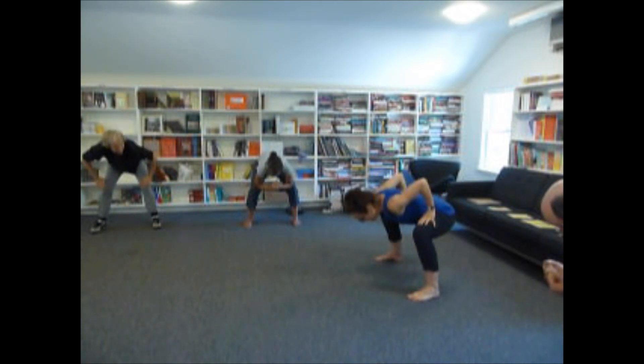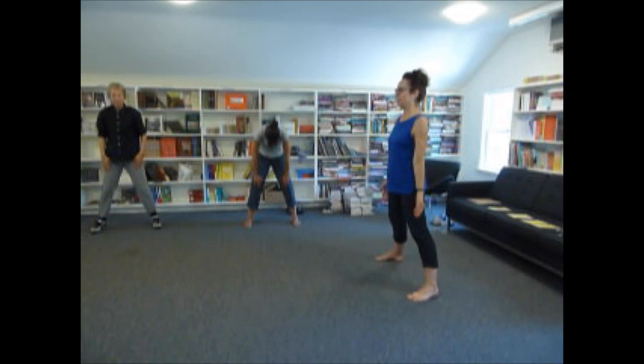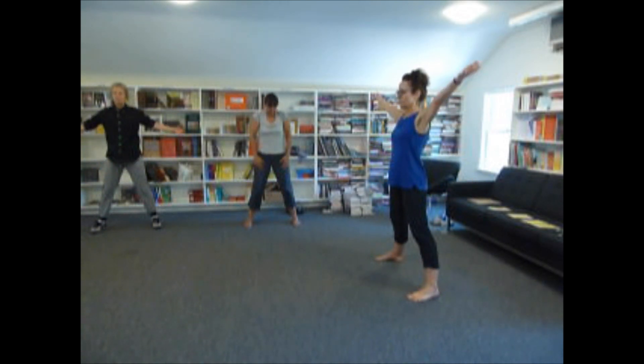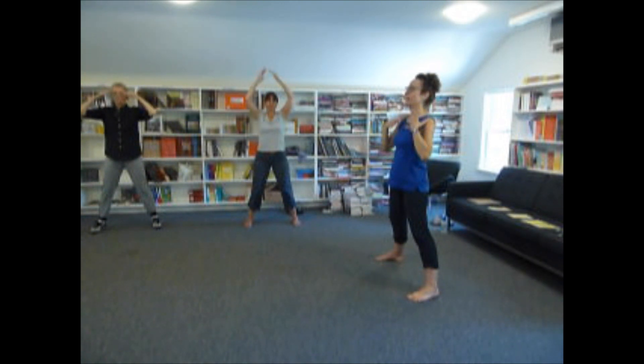So now put your hands on your thighs. Relax your tailbone down and roll up. And rest for a second. Inhale, and let that circulation just pour through your body.